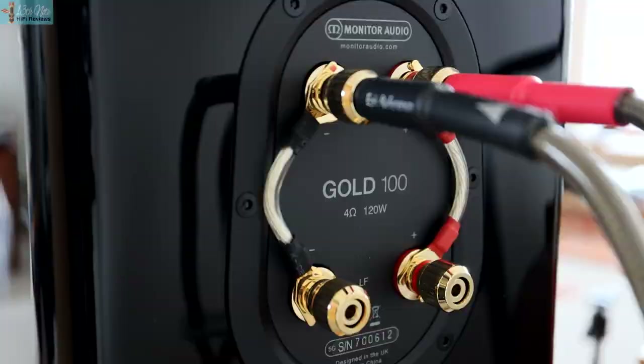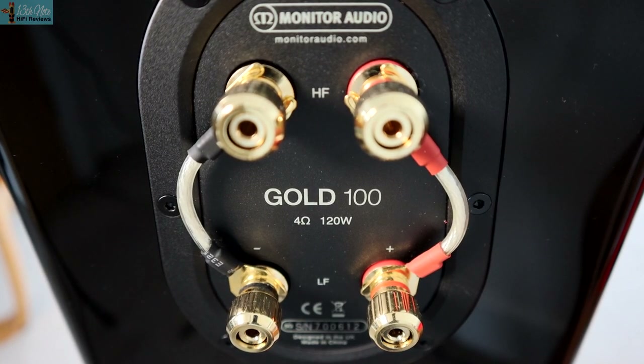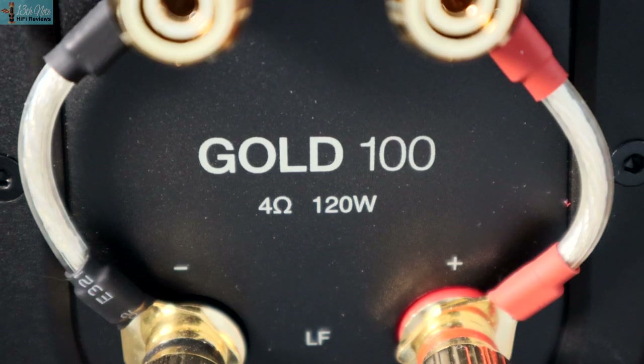The Gold 100s cross over between drivers at 2.5 kHz and use a rear port with a straight rifling pattern to speed the bass air out of the cabinet, creating a faster transient and dynamic bass — obviously if you're using without bungs. At the back there are dual binding posts, mainly for bi-amping, along with cable links for when you use one set of speaker wire. The links are the wire type, not the usual metal type, though hardly anyone ever swaps these out.